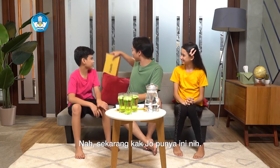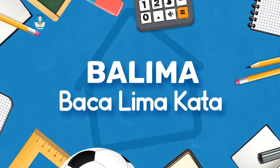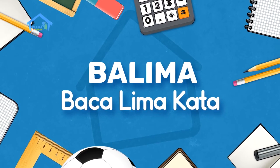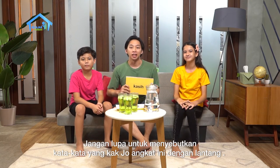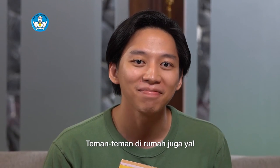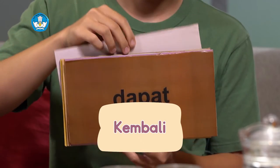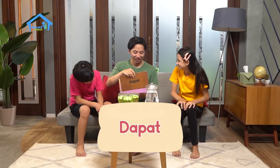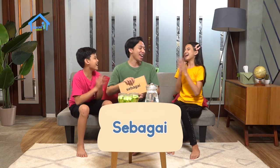Sekarang Kak Jo punya ini nih. Saatnya Balima! Baca lima kata. Jangan lupa ya untuk menyebutkan kata-kata yang Kak Jo angkat ini dengan lantang. Teman-teman di rumah ikutan ya. Yuk! Kasih... Kembali... Dapat... Begitu... Sebagai. Selesai! Yeay!